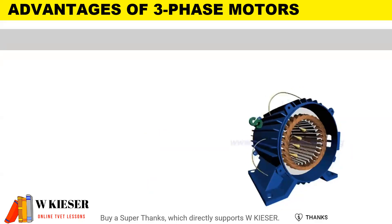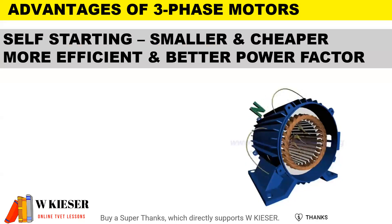The advantages of three-phase motors: they are self-starting, smaller and cheaper. They are more efficient and have a better power factor.